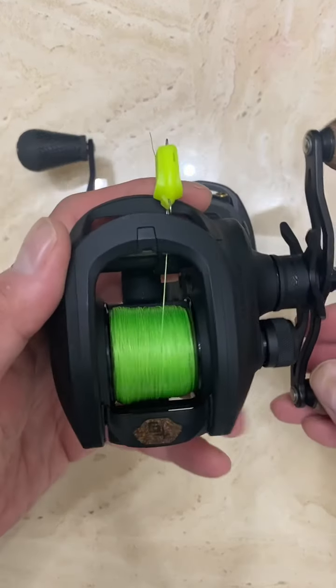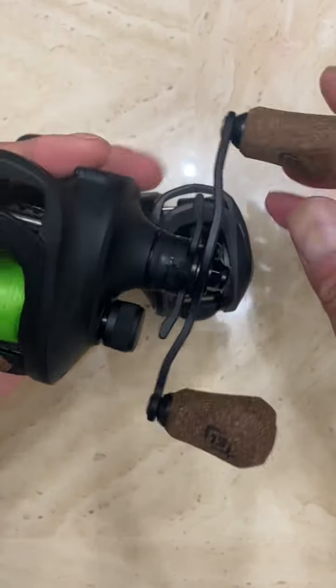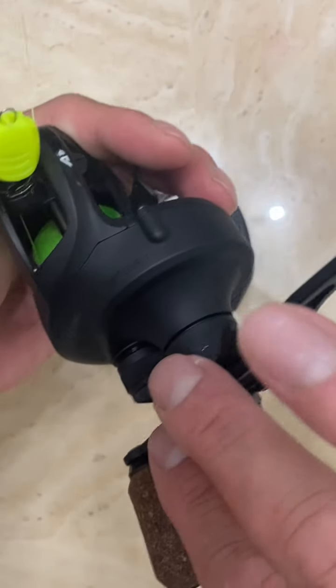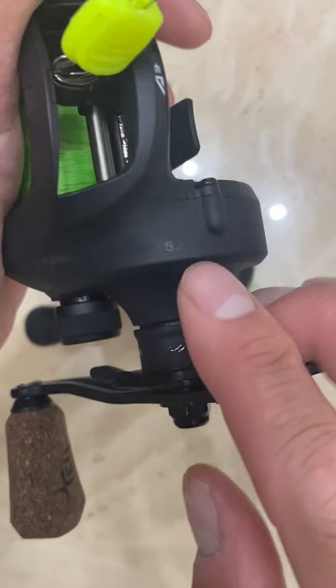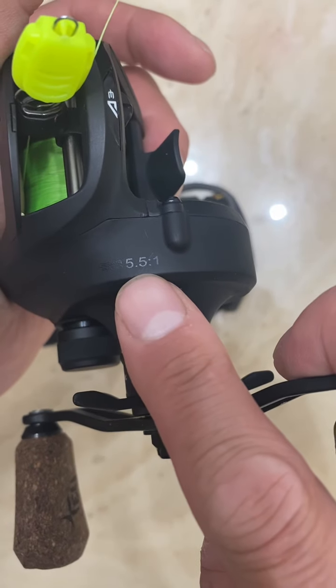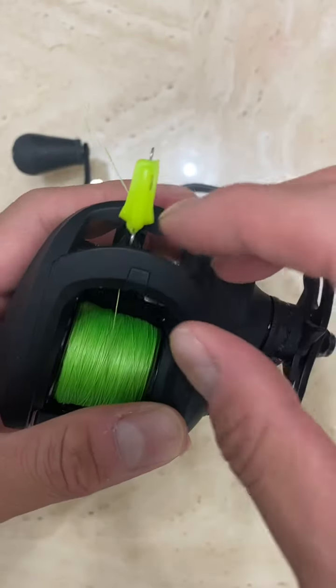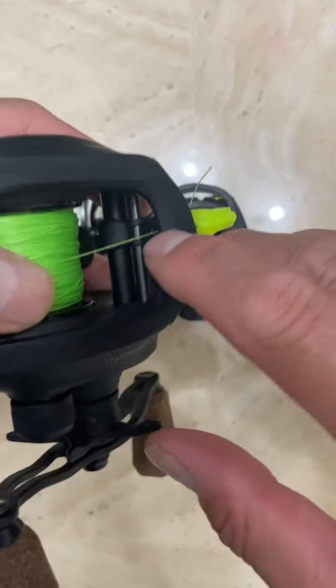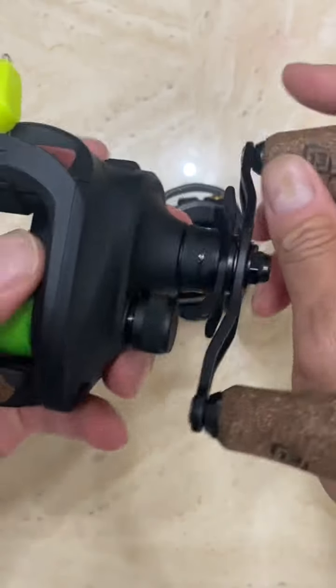Now that I've used this fishing reel, this is somewhat my favorite reel now. 13 Fishing A3, Gen 2 I believe, with a gear ratio of 5.5 to 1. This also has a hook keeper right here — this is where you're supposed to put your hook. But this also has this faint little drag sound.